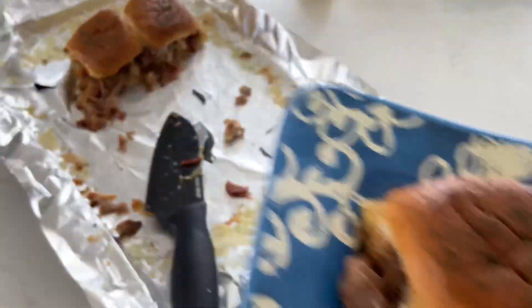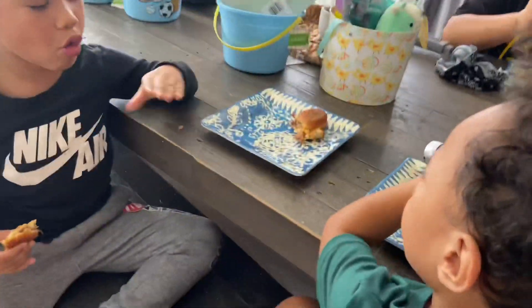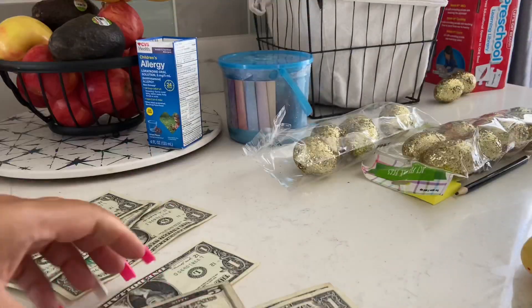I feel like you can make this with whatever leftovers you have — chicken, ground beef, anything. It was pretty good.